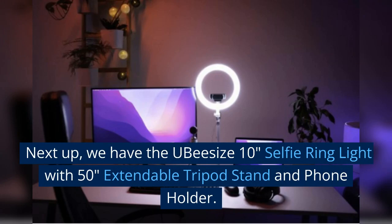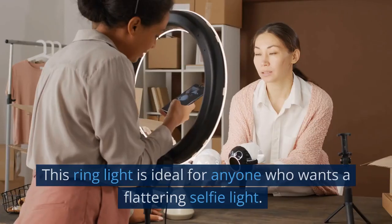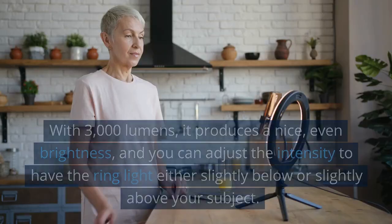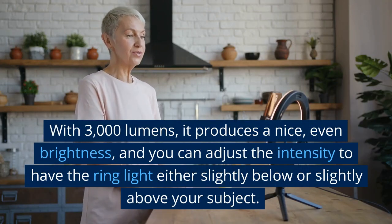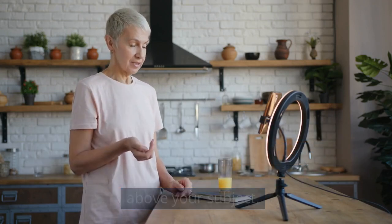Next up, we have the UB-sized 10-inch selfie ring light with 50-inch extendable tripod stand and phone holder. This ring light is ideal for anyone who wants a flattering selfie light. With 3000 lumens, it produces a nice, even brightness, and you can adjust the intensity to have the ring light either slightly below or slightly above your subject.